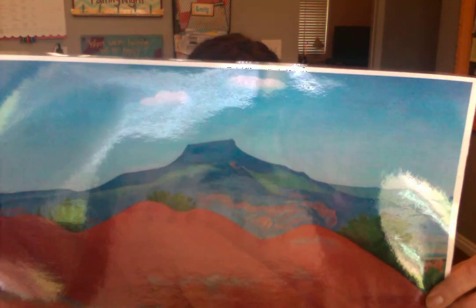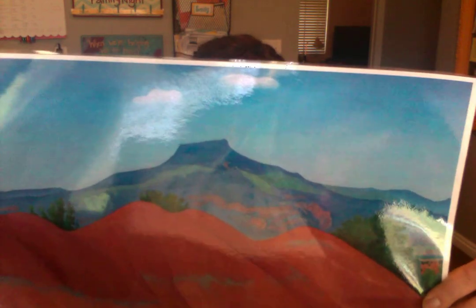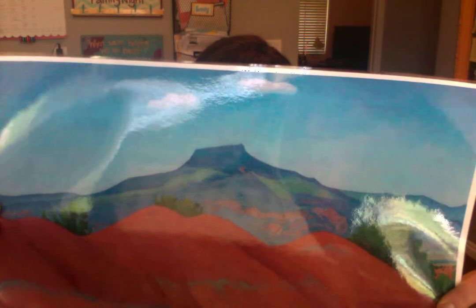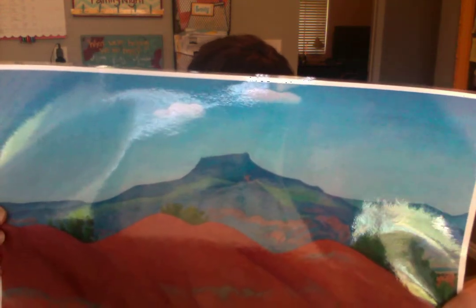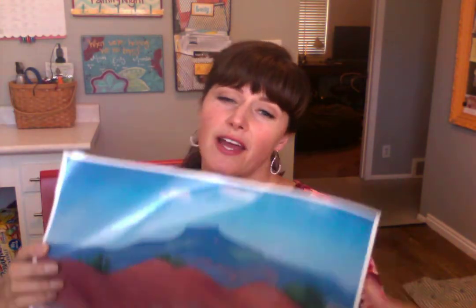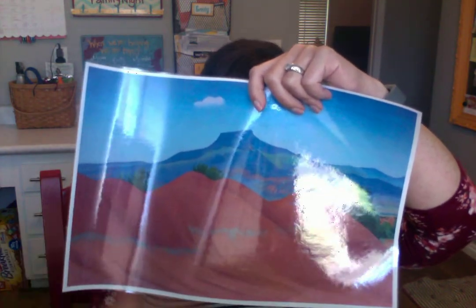Georgia O'Keeffe did great in school. She was recognized and won some prestigious awards during her time in college, and then she taught art at several colleges, including Columbia. But she just felt so constrained trying to portray things exactly as they were. So she began to focus more on the line and the shapes in the picture, and using bright colors to show her emotion. She said many times that for her, her work was about showing people what she was feeling inside.